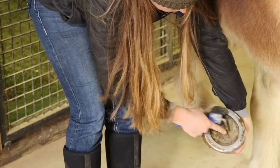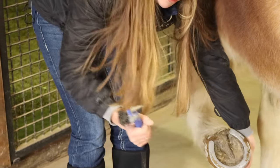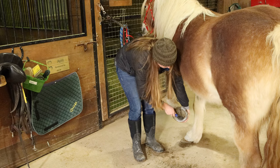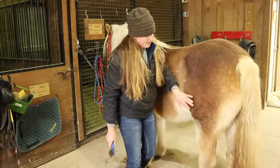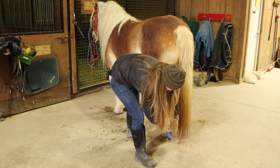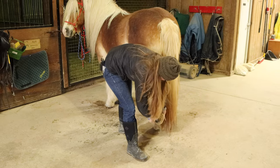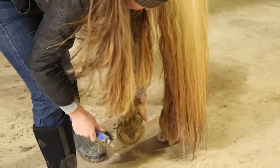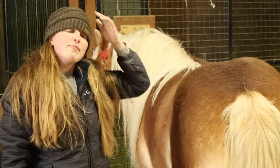This triangle right here in the middle of their hoof is called the frog. We do not want to use the metal part on that triangle spot, but you may use it on either side. Now I'm going to gently set her foot down and go to the next leg — as you can see she's already ready to lift it up for me. For the back leg I'm going to ease it out, support her hoof, pick it out, and then gently set it down. Then I'd go around and do the same thing on the other side.